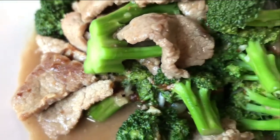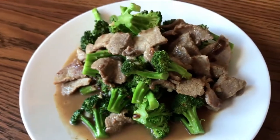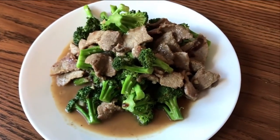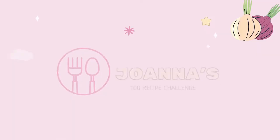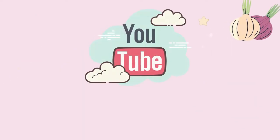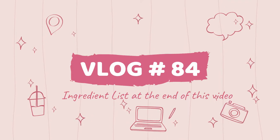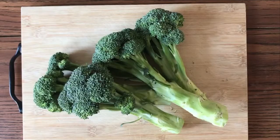Hakka style beef and broccoli — an easy, quick, and yummy recipe. This recipe requires very few ingredients, is simple, healthy, and delicious. Welcome to my hundred recipe challenge. The ingredient list is at the end of this video.